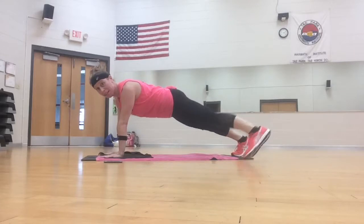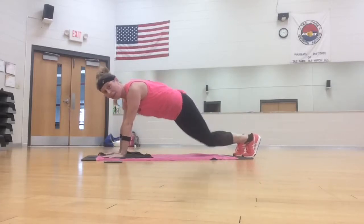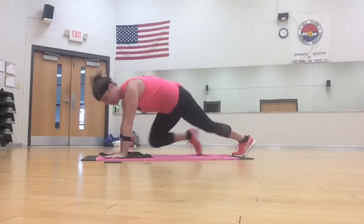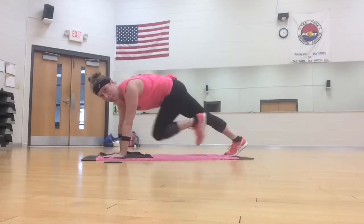Plank toe tap, tap, tap, mountain climber. Good. If you need to go low, just do a tap in and out.